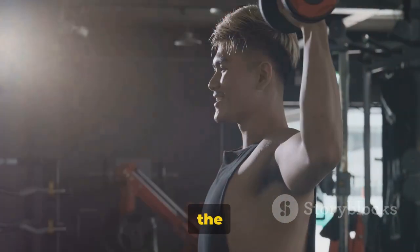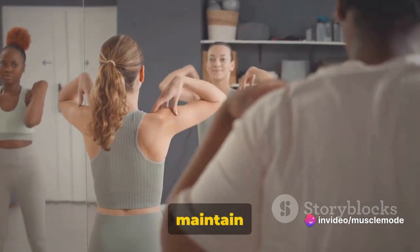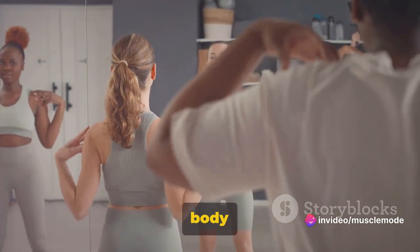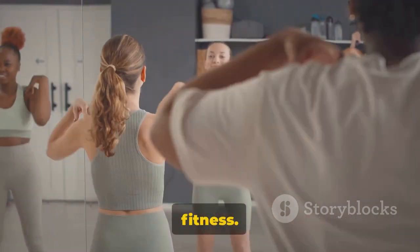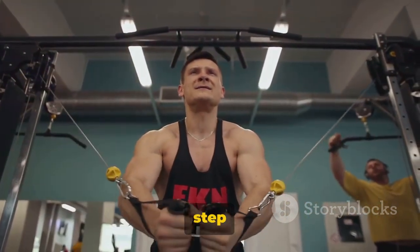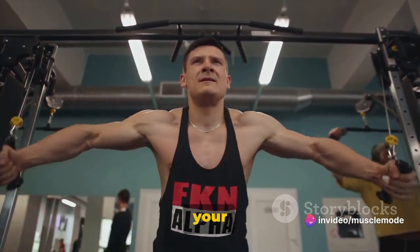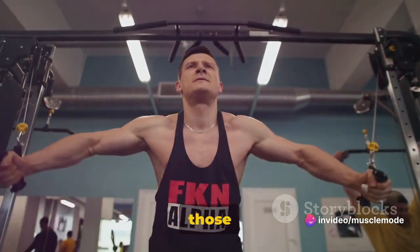These exercises — the shoulder press and lateral raises — are excellent ways to build and maintain shoulder strength, contributing to a balanced upper body and better overall fitness. Remember, every rep, every set brings you one step closer to your fitness goals. Your shoulders are the pillars of your upper body strength, so make those reps count.